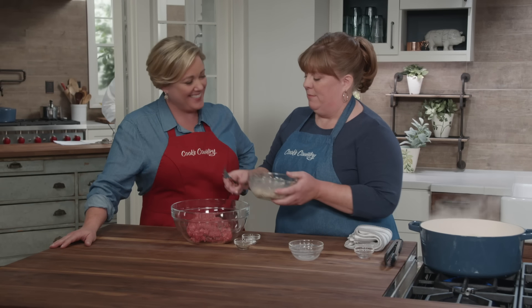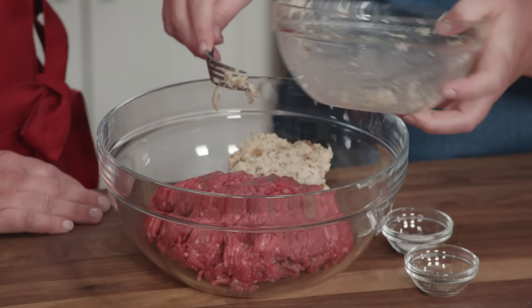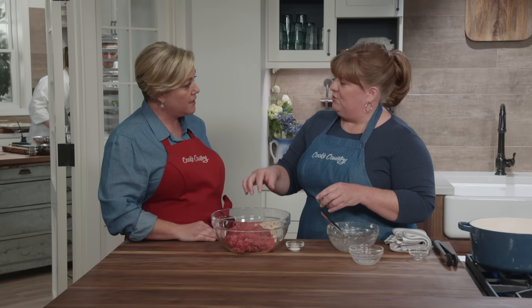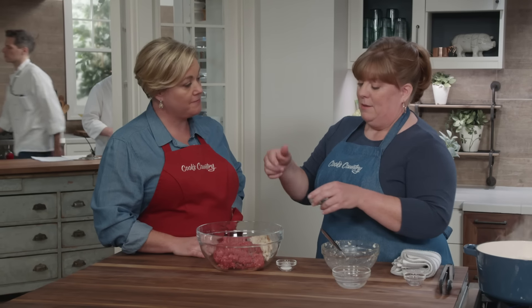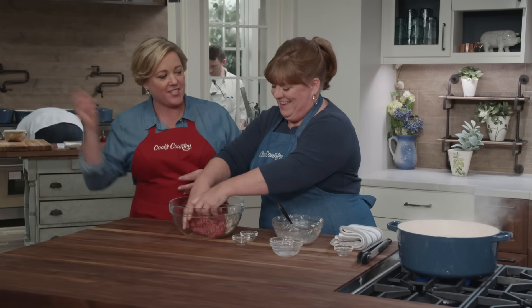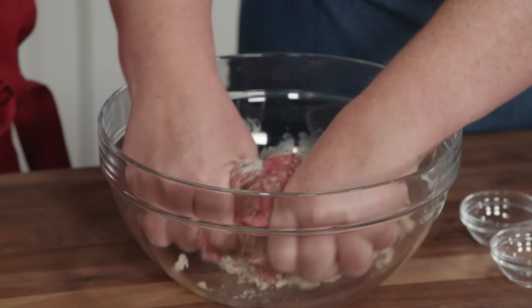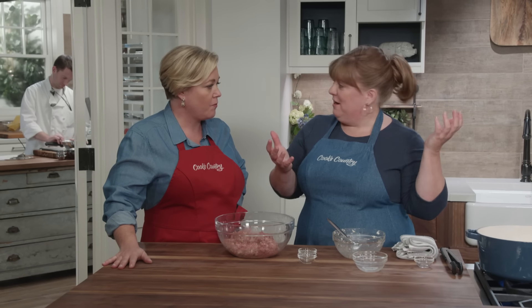I'm going to add the panade to my meat. This is a meaty sauce — one and a half pounds of 90% lean ground beef. Usually we go for fattier cuts because they have more flavor, but we want to control the fat here. It's going to bake in that casserole dish and there's nowhere for it to go, so by using that leaner grind we can keep the greasiness in check. I'm going to add half a teaspoon of pepper and three quarters of a teaspoon of salt, then mix it in by hand.